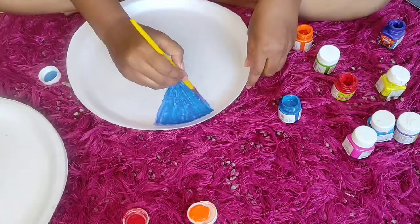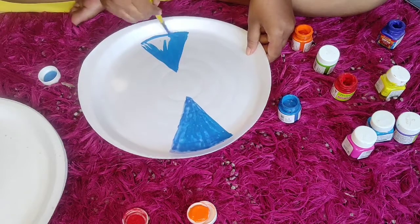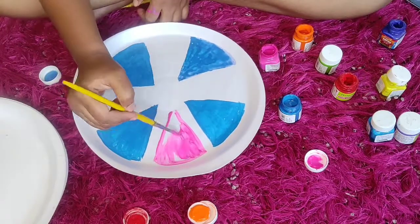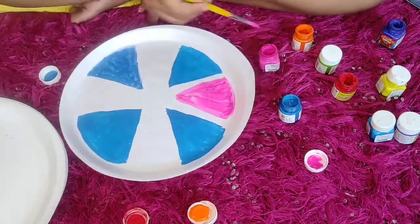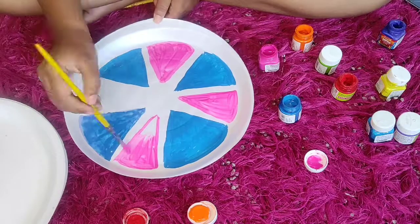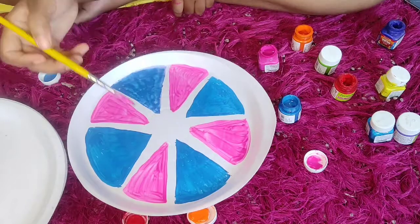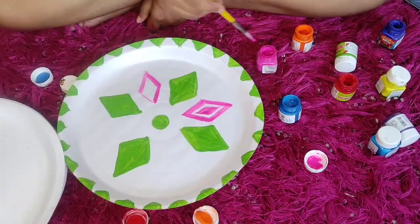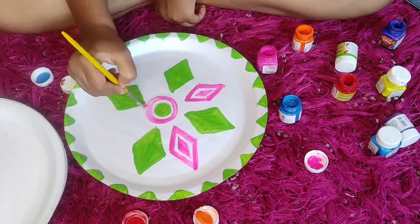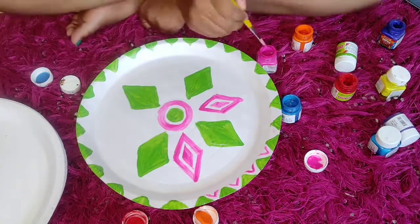Just making some random geometries with random colors, and also making some ethnic patterns because it's festive season going on. This decor will go well enough with Durga Puja and Diwali as well.